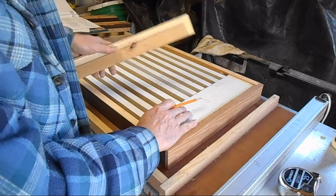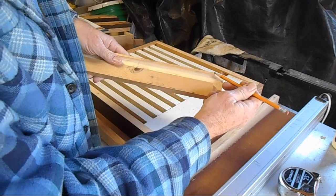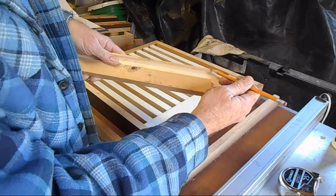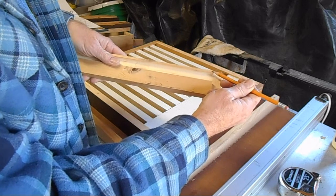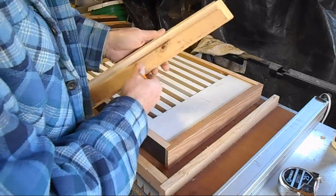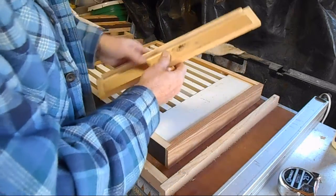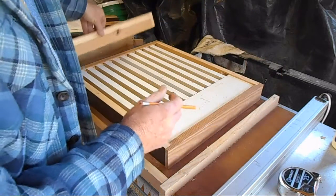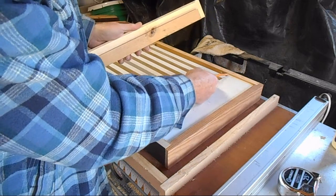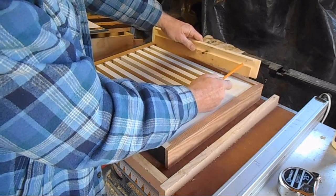There are plans for this on the internet. This space here — the plans call for three sixteenths of an inch; I have done it at a quarter inch. Somewhere between three sixteenths and a quarter inch is fine. But the main point is whatever this measurement is, it needs to be the same for both the front and the back. You'll also be cutting a dado for the shelf to fit in on the side piece, and that height needs to be the same.